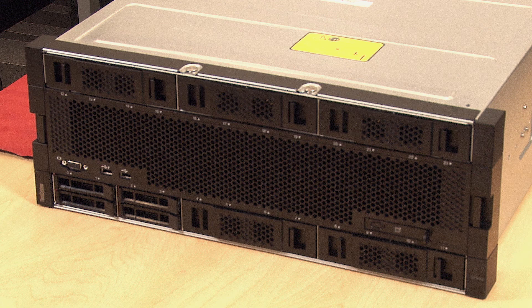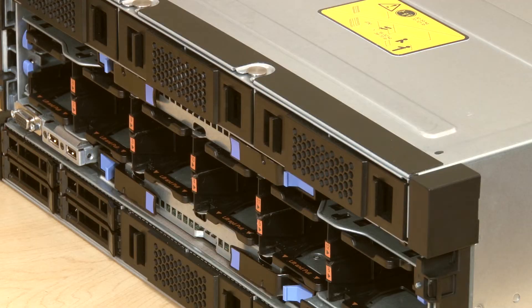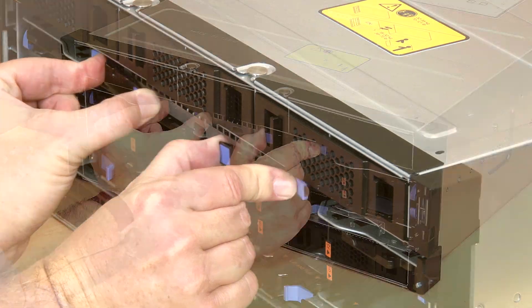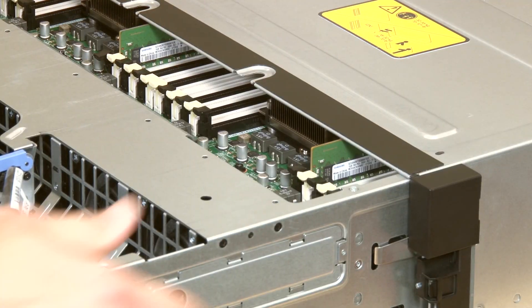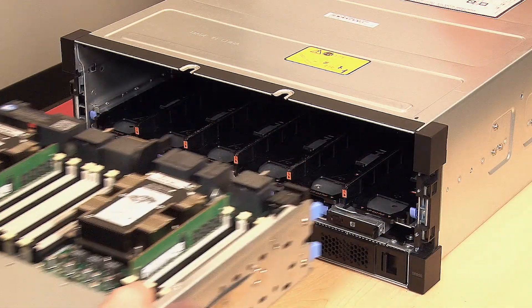To remove the storage interposer, press the release latches on the front cover and remove the cover. Press and hold the blue release latches on both compute tray release levers, and simultaneously pull both levers straight out from the server. Pull the compute tray forward evenly until it stops, then press the release tabs on both sides of the tray to slide the tray out from the chassis.